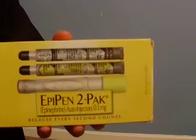Hi guys. Today I'm going to show you how to use an EpiPen epinephrine auto-injector. An EpiPen is an injector shot used to administer medication to a person who is having an allergic reaction or is in anaphylactic shock due to coming in contact with something they're allergic to.